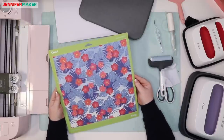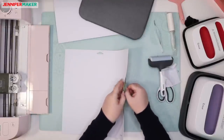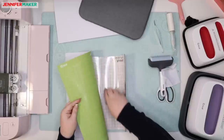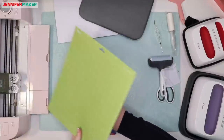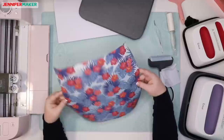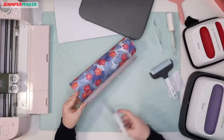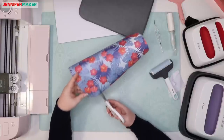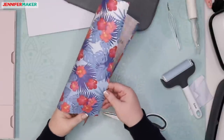Now it says to remove the cut design from the mat and trim away the unused parts. I'm going to flip it over like I always do — this is always the best way to remove something from a mat in my opinion. I'll tuck this under my Cricut and trim away the parts we don't want.